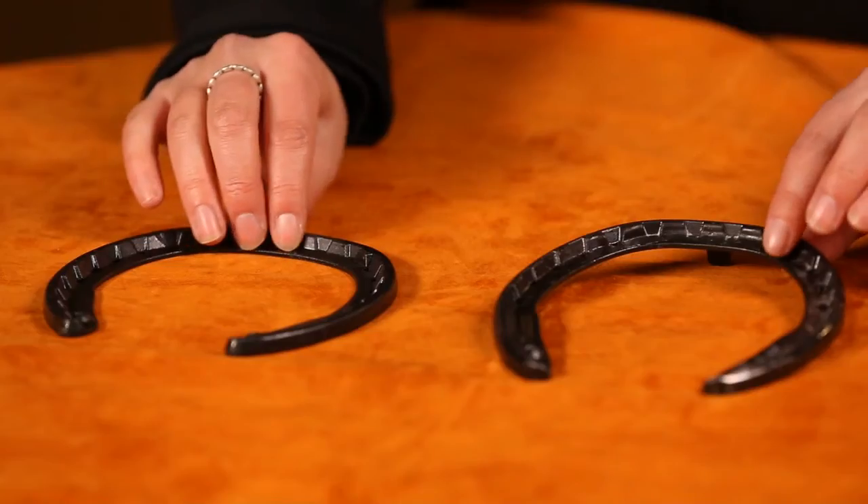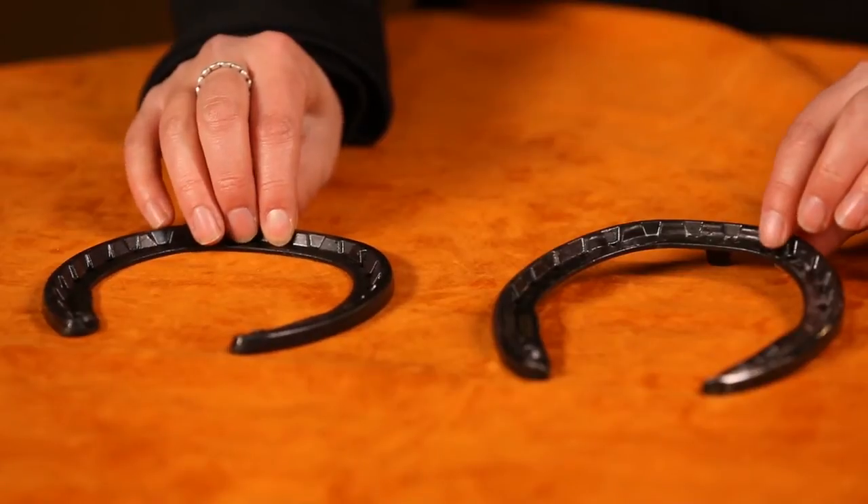If you are in between sizes and aren't quite sure, err on the side of caution. Go a little bit bigger and you can always grind the heel to make it shorter if need be. Sizing is most similar to a Kerkart.